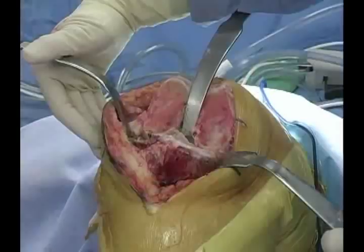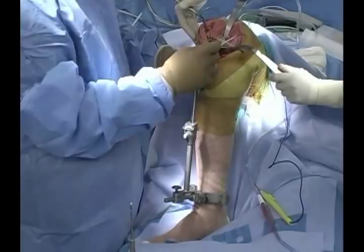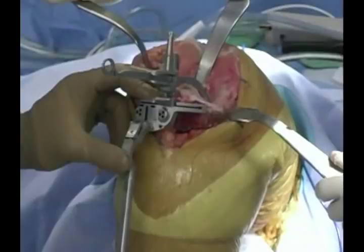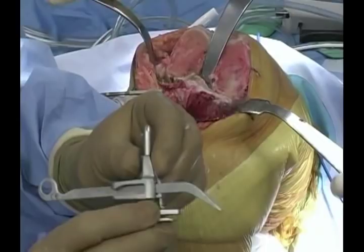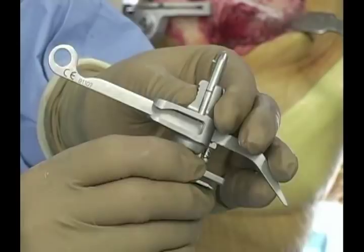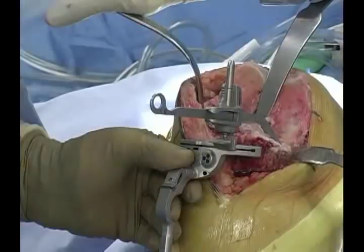We can choose to cut on the side or on the top of the block, and we can measure off the high or the low side. In this particular case, I'm going to measure off the low side because she has a fairly large defect. The depth gauge moves up and down in two millimeter increments from zero up to 12, and can be used on the non-slotted or slotted side based on your preference.